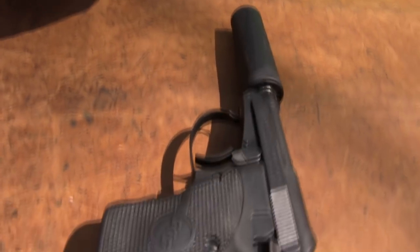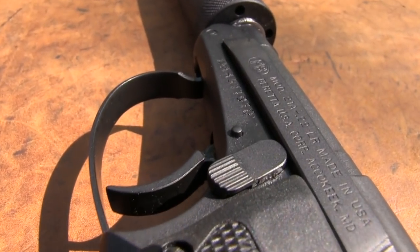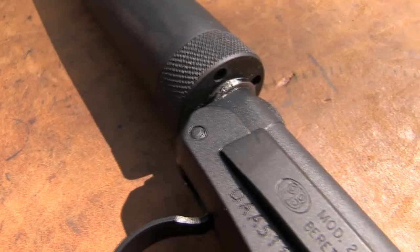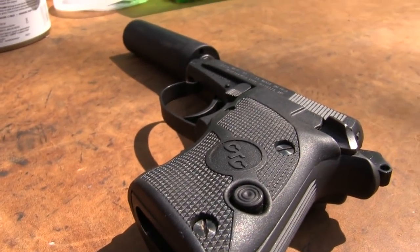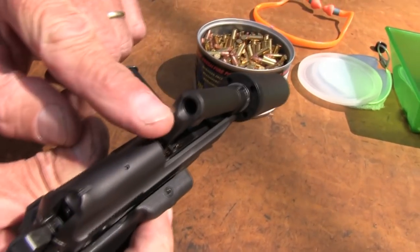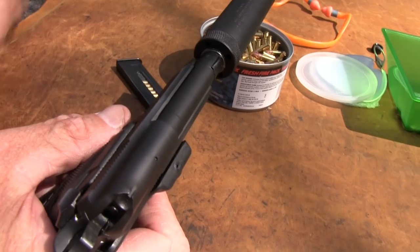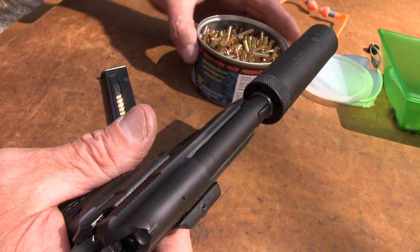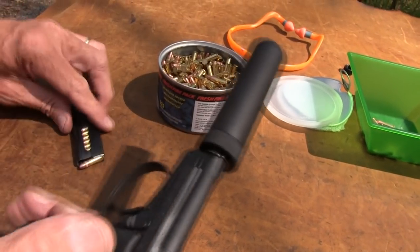Let's load this. The magazine holds seven or eight. We had eight in it and it seemed to hang up a little bit. I'm not big on cramming the last round in a magazine if it's tight — whether it's a SIG, MP, or H&K. This is just standard ammo. These guns do like hot ammo. It's a blowback design — there's no extractor. It relies on the force of the round to throw the slide back and eject the round, so they don't operate as reliably with lighter ammo.